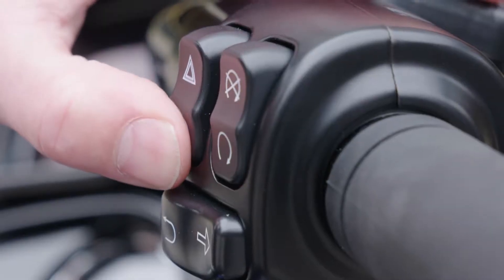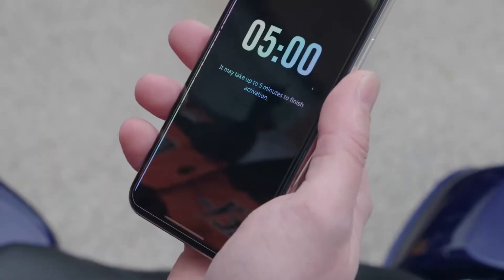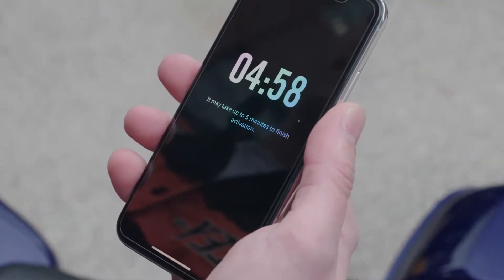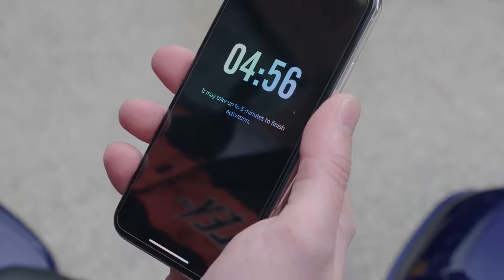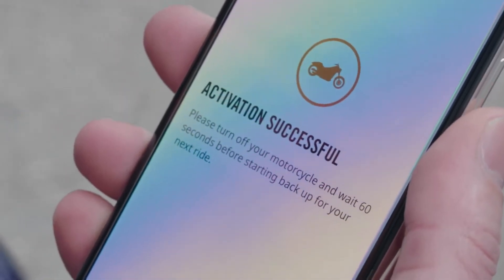Press and hold the low beam flash-to-pass button for a minimum of five seconds. Now, start the bike. Once the bike is started, select Next on the app and you should have a five-minute countdown started.